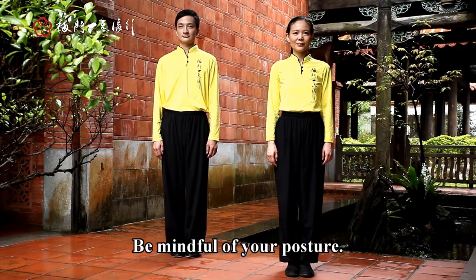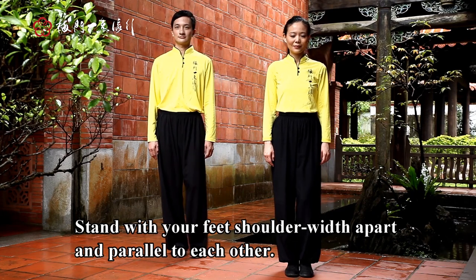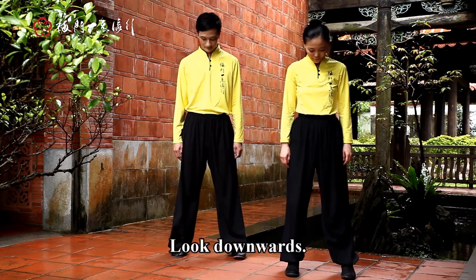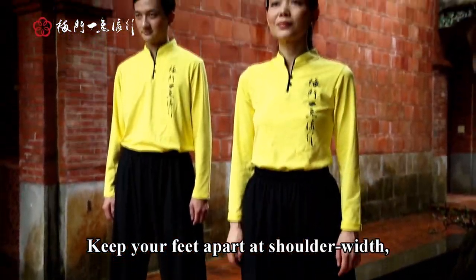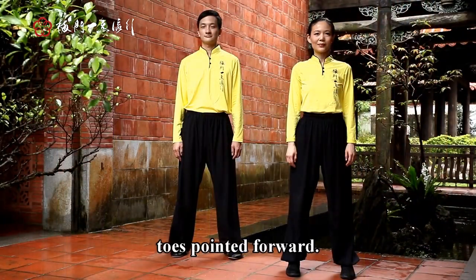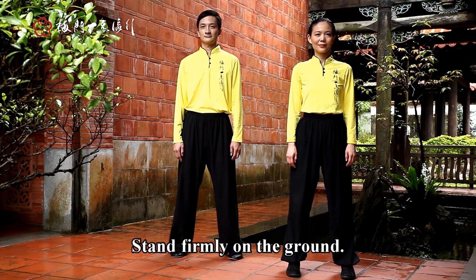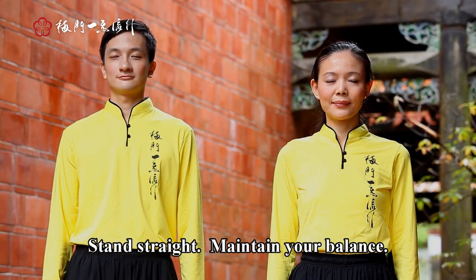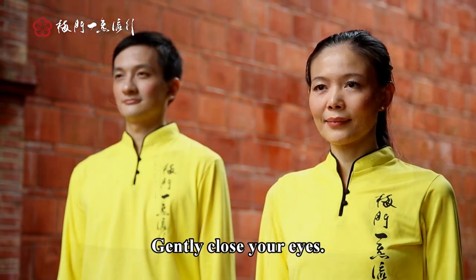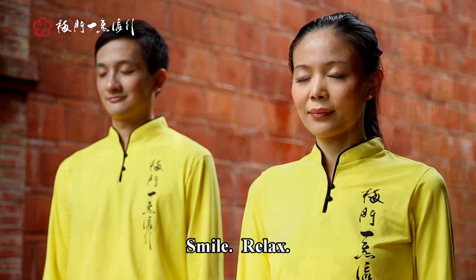Be mindful of your posture. Stand with your feet shoulder width apart and parallel to each other. Look downwards, keep your feet apart at shoulder width. Toes pointed forward. Stand firmly on the ground, stand straight, maintain your balance. Gently close your eyes, smile.